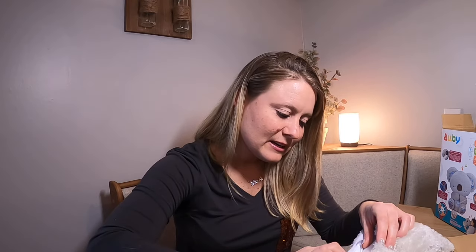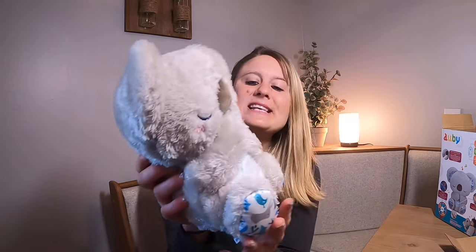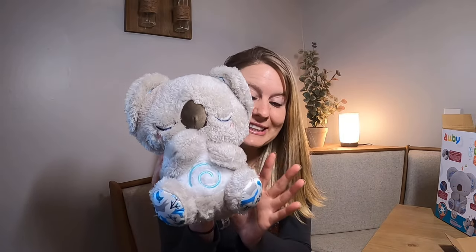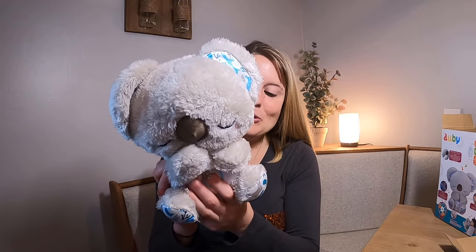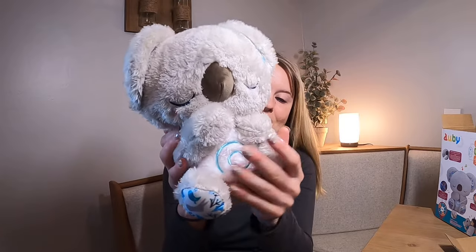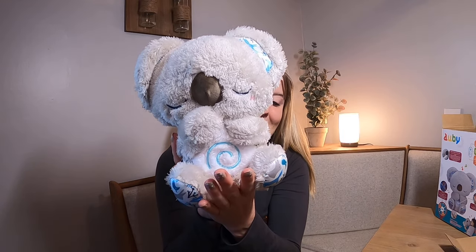There's a setting on the back where you can hear the heartbeat. You can push that and hear a gentle heartbeat for your child. This is so cute — cozy, comfy, warm, soothing music. Just adorable. It's got this little light that shines right here on the belly. It's cute — you just push it again and it will sing.